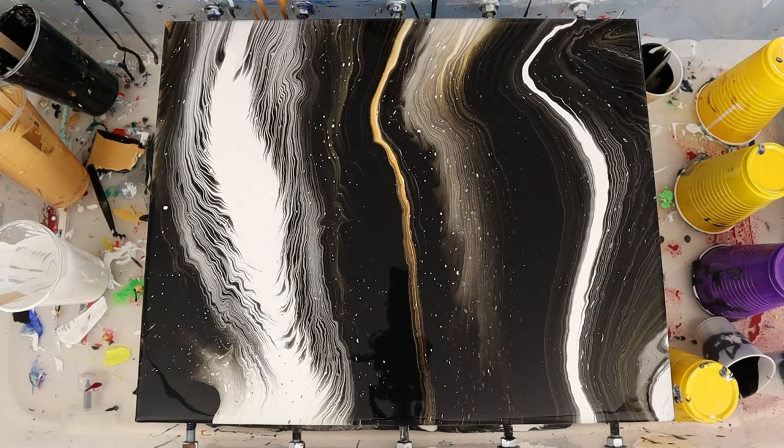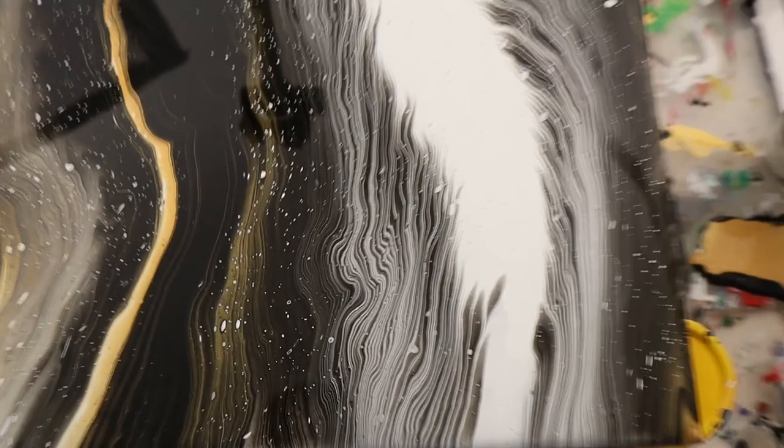I never do like to leave a canvas uncovered, and even with experiments you can make some pretty amazing art.